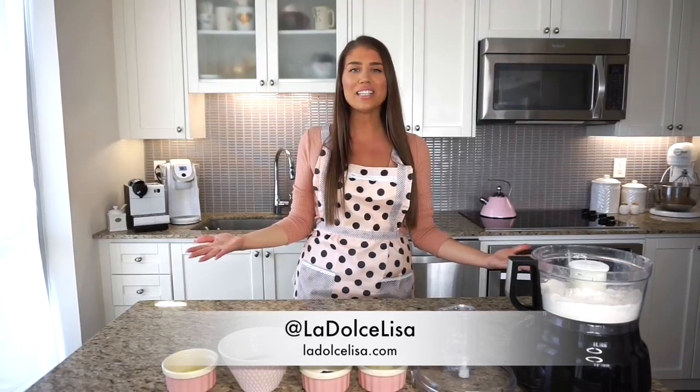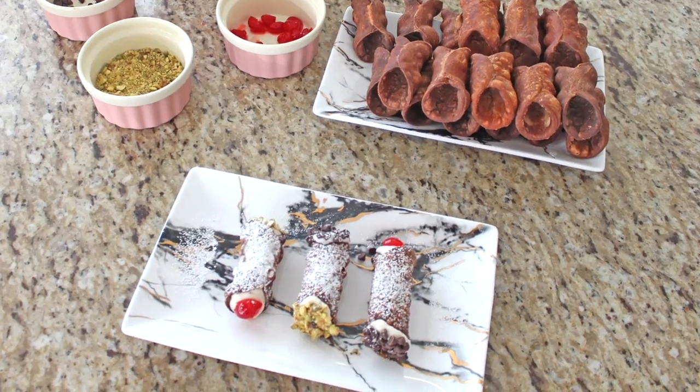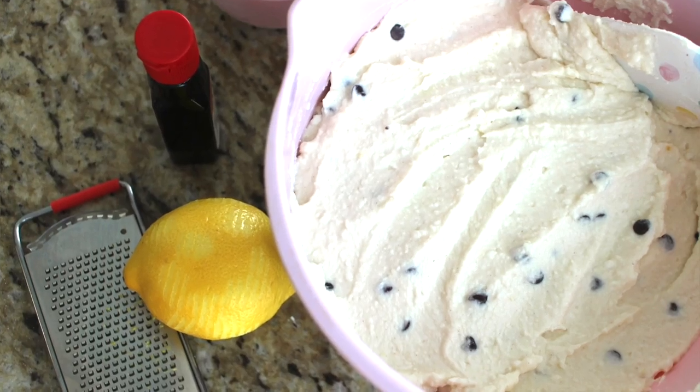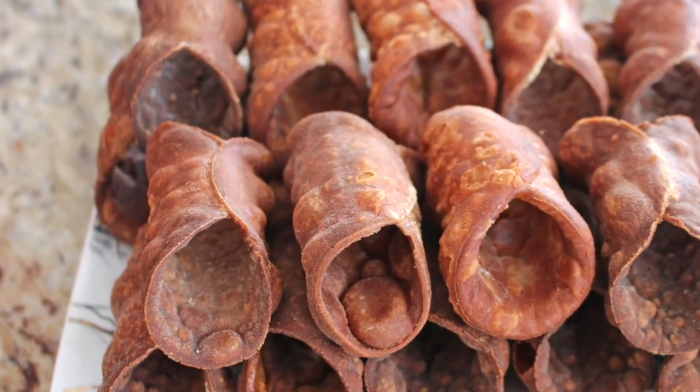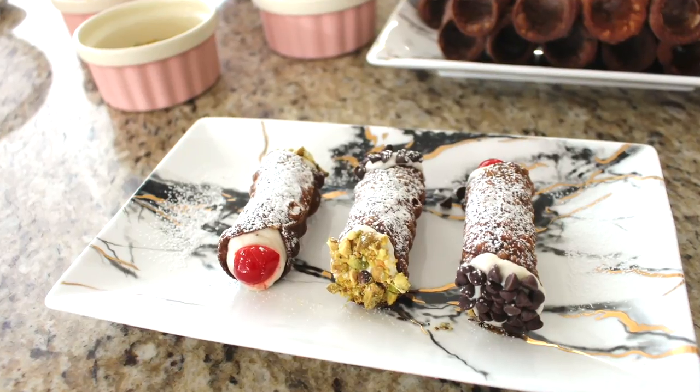Hi guys, welcome back to my channel. I'm Lisa, also known as La Dolce Lisa. Today I'm going to be making an Italian dessert — cannoli. Cannoli are a Sicilian dessert, and my version is also Sicilian-inspired because I'm using ricotta and mascarpone for the filling. I'll be teaching you how to make a delicious homemade filling, and I'm also going to show you how to make the shells from scratch — making the dough, rolling it out, frying it, filling it, and topping it with a few specialty items to make them look festive and beautiful.